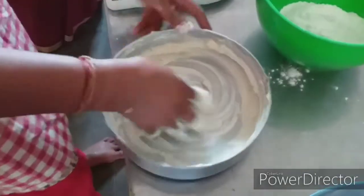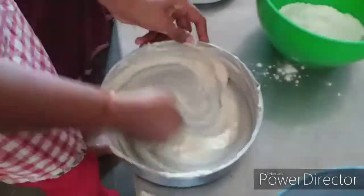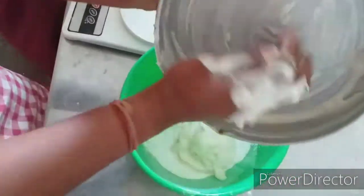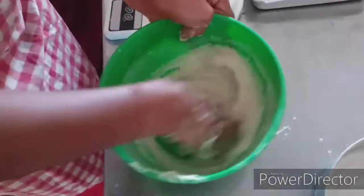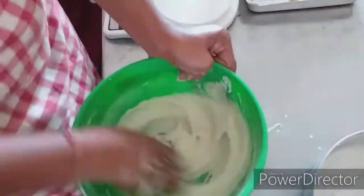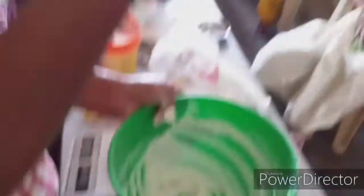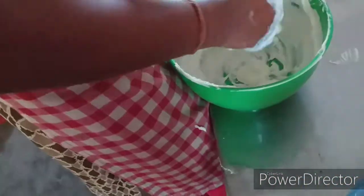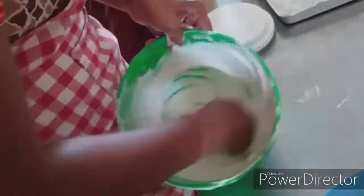First, mix butter in the middle. Mix butter and sugar powder together. Fold it in the center to mix the sugar powder. Mix the cream in the middle as well.